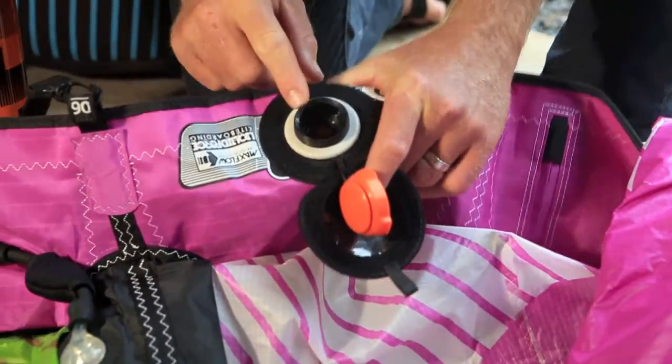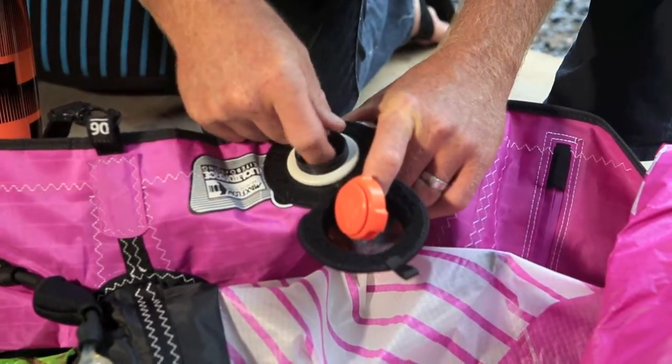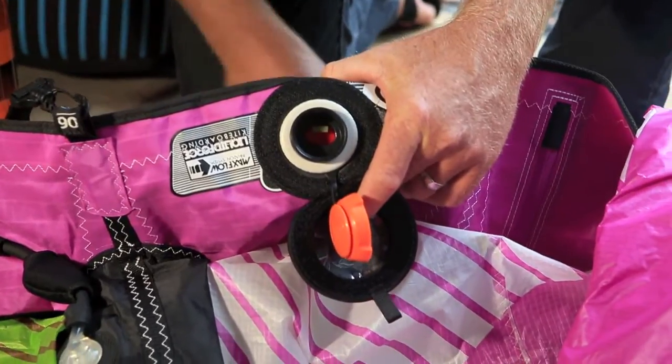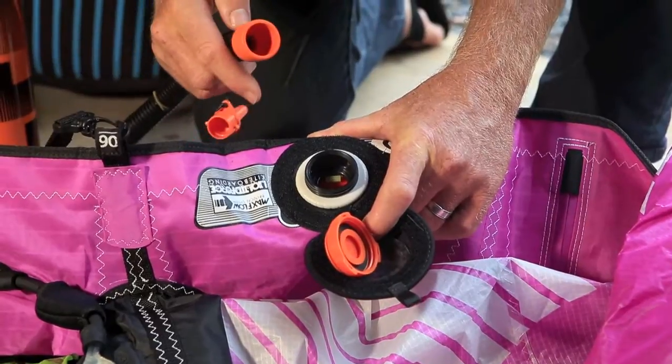If it is not rocking freely back and forth, it's very easy to reset. Just reach your finger down in there, pull on the little yellow tab, and that will reset it to make it rock back and forth, eliminating any back pressure into the pump due to our very large oversized valve.